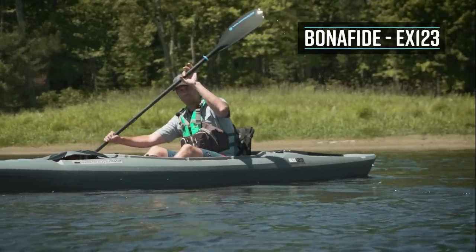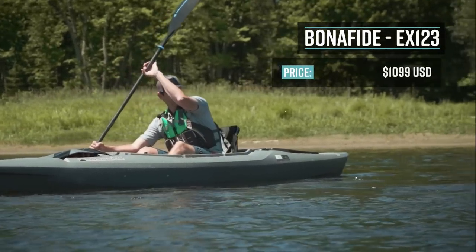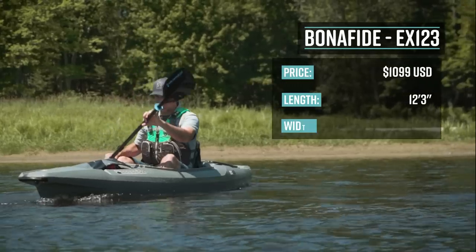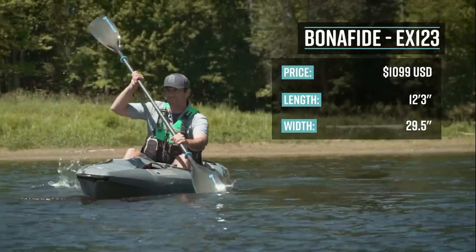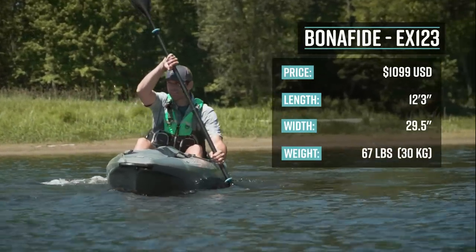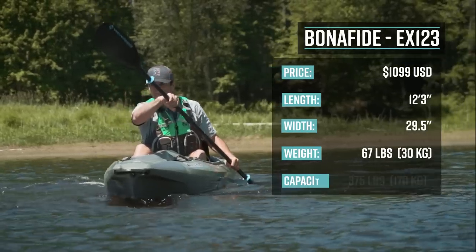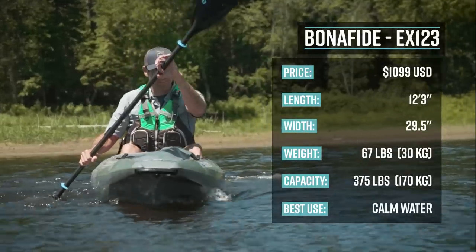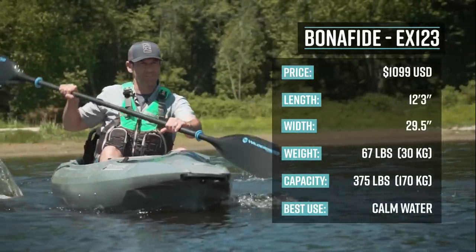The EX123 retails for $1,100 US dollars. It's 12 feet 3 inches long, 29 and a half inches wide. It weighs 67 pounds and has a capacity of 375 pounds. Its primary use is for calm waters. Now let's look at some of the EX123's key features.